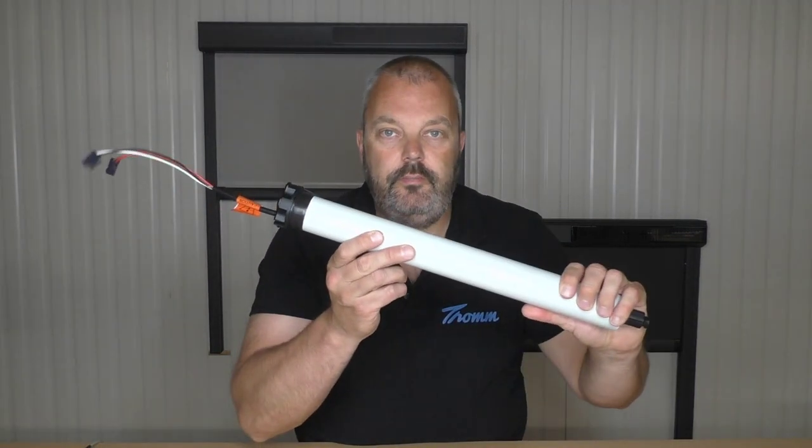Each kit consists of a motor, a solar panel, and a battery, all connected with the appropriate cables. We'll look at the remote controls as well, even though they're not part of the kits — they are of course an important factor when comparing both kits.